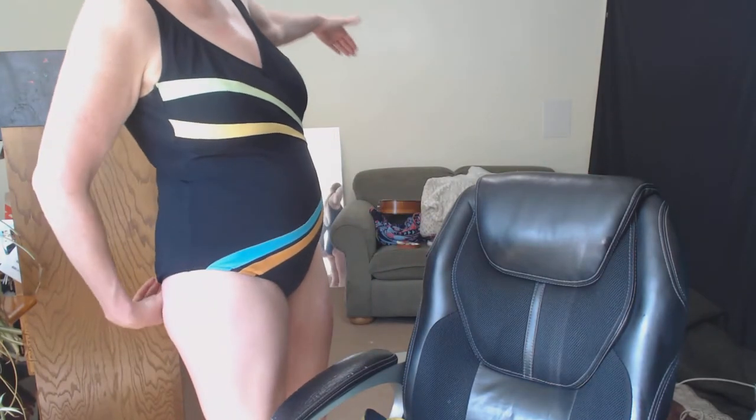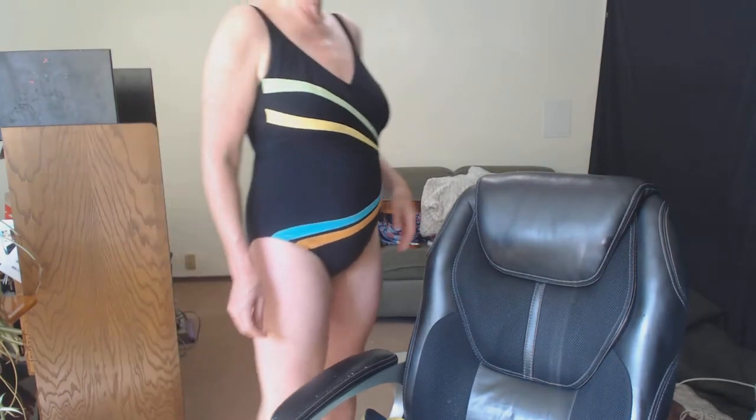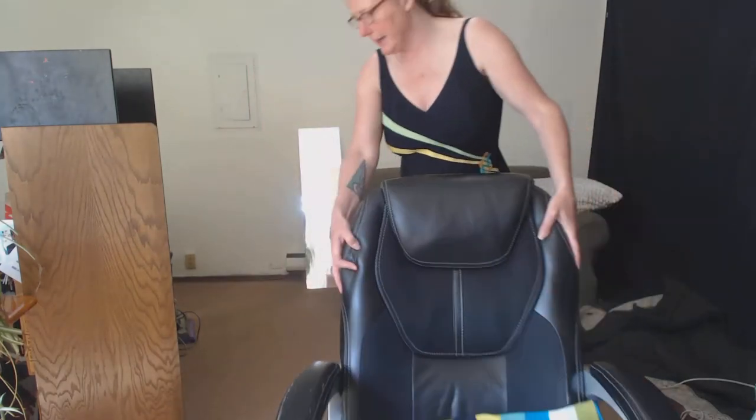Hi, my name is Shannon Kringen, and I'm an art model. I'm trying to get my living room set up to be a studio for online Zoom modeling for artists. I'm just practicing right now to try to figure out how much of my background I need to clear away, so I'm going to move this.